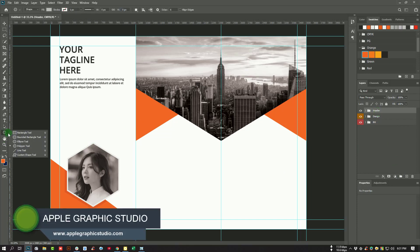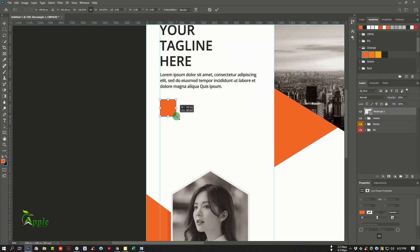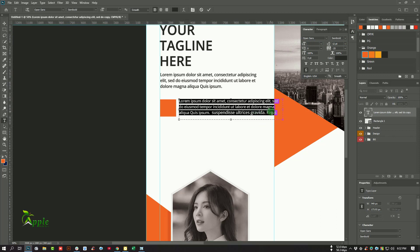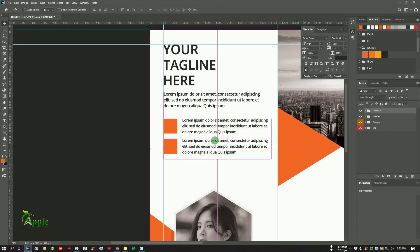Go to the Rectangle tool and draw a rectangle, then change its color. Adjust the typography as needed. Press Ctrl and select those two layers, then make them a group. Duplicate this group.